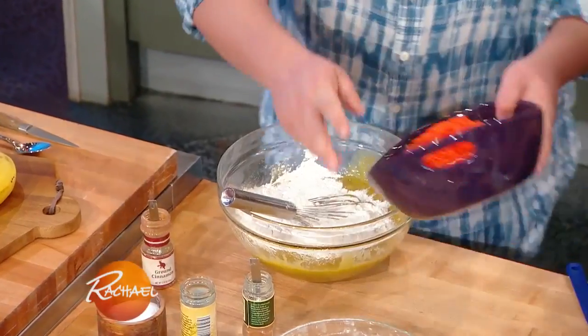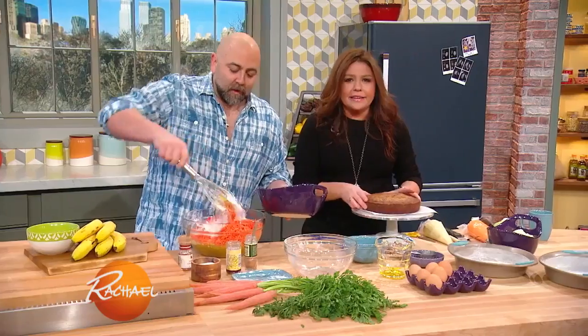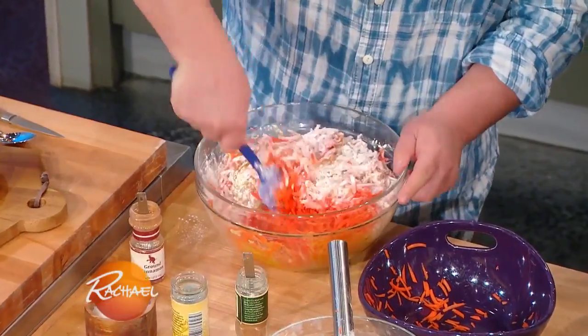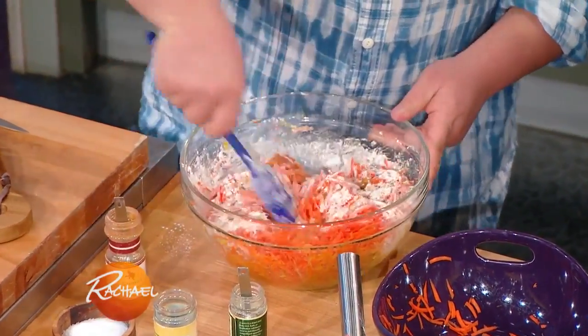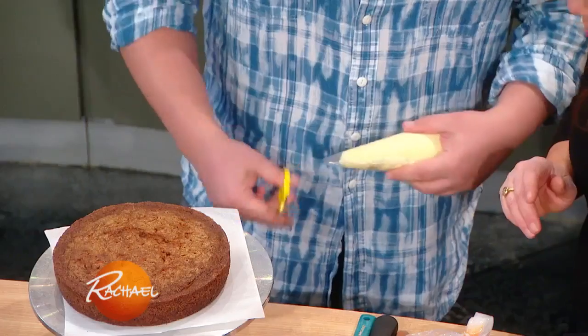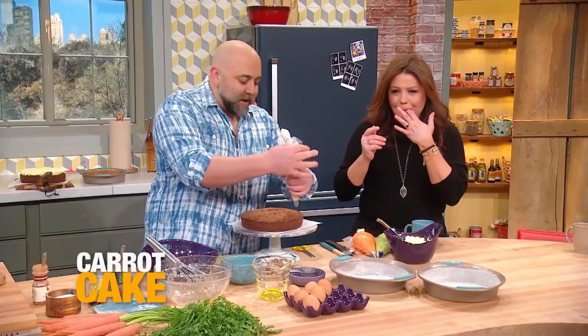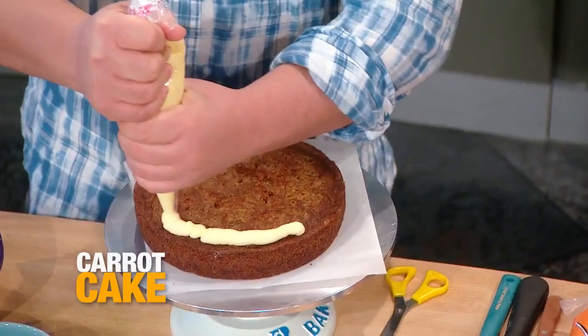So we get the dry in there, dry into the wet. Let's just do the carrots too — just throw it all in there. When you're making your carrot cake batter, carrot cake batter should be really shiny. Here's a little carrot cake. Is this cream cheese frosting? It is! I'm so happy. I'd eat my arm if you covered it in cream cheese.